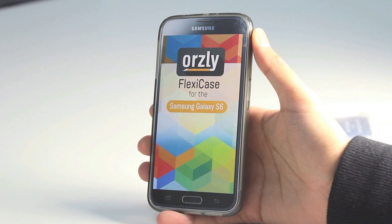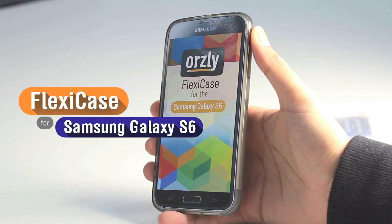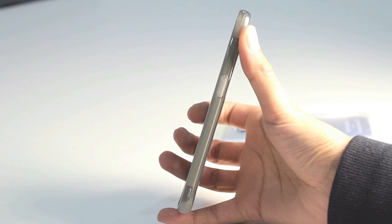Hi everyone. I have another case for the Samsung Galaxy S6 — it's the Aussie Plexi case. In this video I'll give you a quick overview of this case and also a quick overview of the dimension differences between the S6 and the S5.